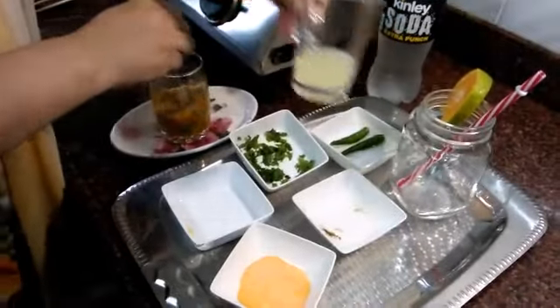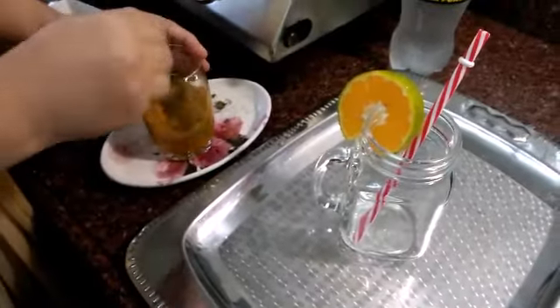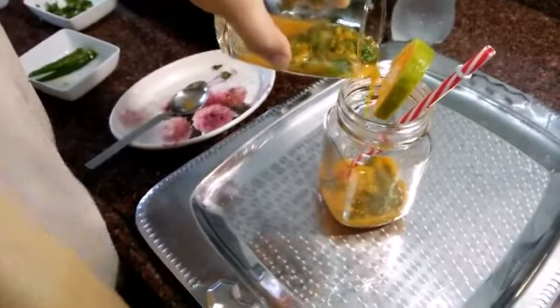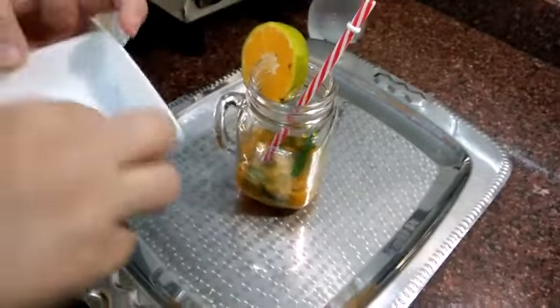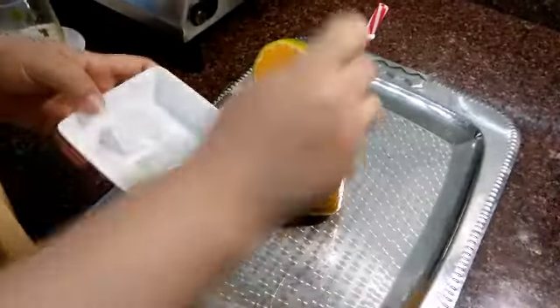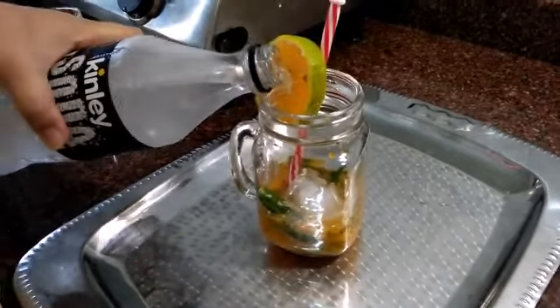This is a mixed fruit juice. Add lemon juice. I will mix in the green chili — I have cut the green chili. Add soda and ice cubes, and smash the soda slowly.